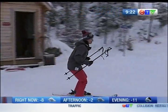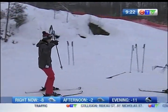Bending the knees. Looking over here. Perfect. I did it. Excellent.